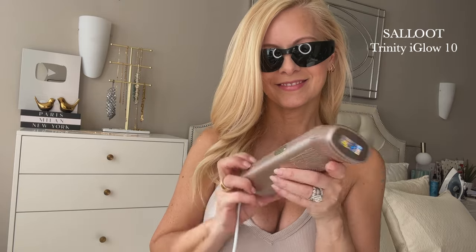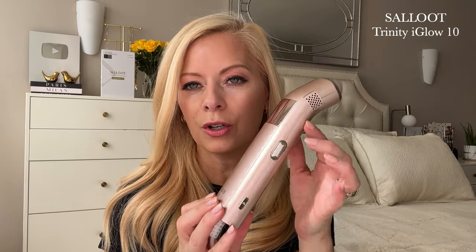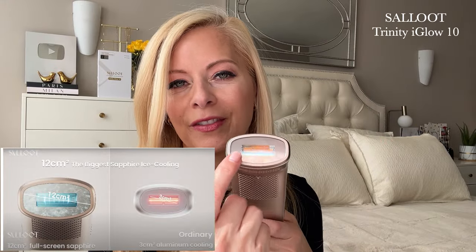Another amazing thing about this device is it is so easy to use, and part of that is the design of the device itself. The ergonomic design makes it so easy to use. The 30-degree design makes the wrist more relaxed when you're using it, and the larger sapphire screen makes it easier to fit on your skin.